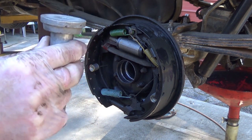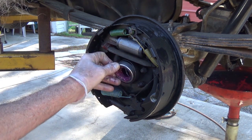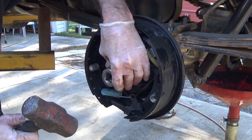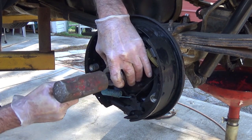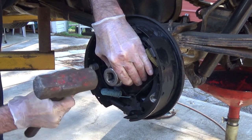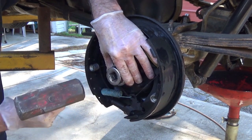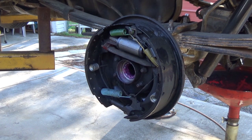Usually I use bearing drivers to put bearings in, but unfortunately I don't have the perfect size for that, so I'm going to go old school here. I'm going to put the bearing in there, get it started by hand, and use a big socket. The reason I'm using a sledgehammer — it's not for the weight — it's because the socket has that big hole in it. I get it started square, then drive it home. You'll hear the difference in the sound when it's seated.